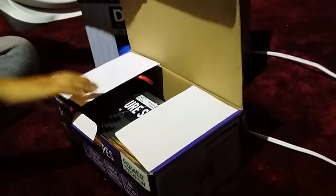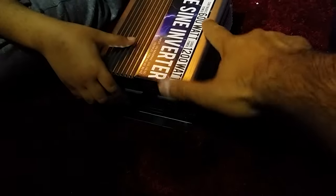What is this? How many watts is this inverter? It's a 600-watt inverter.